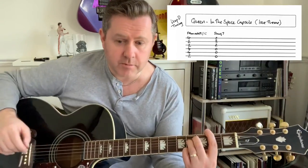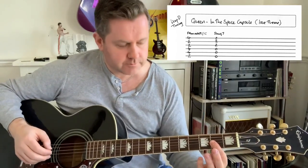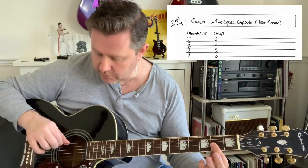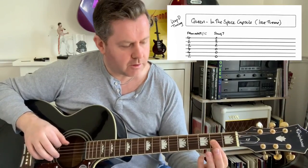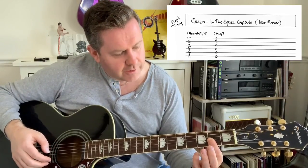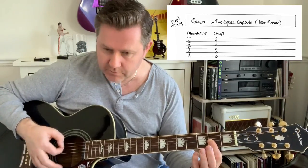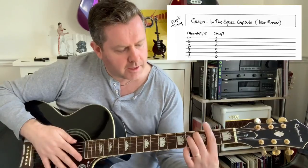Then it gets easier from there because we're going to go to a D major seven. Because we've tuned the bottom E all the way down to D, we can just go — the D major seven is the second frets of the high E, the B, and the G. We could go like that, or we can go like that. So the beginning is...